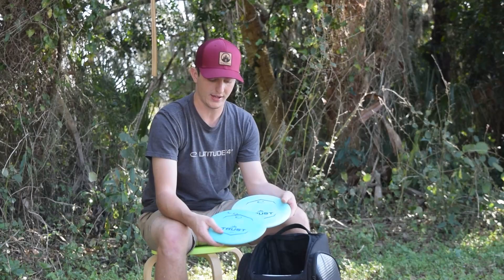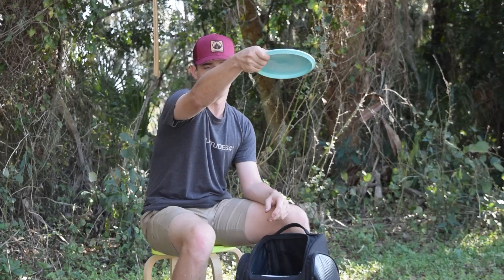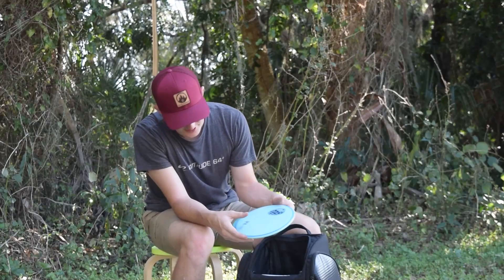Next, I have two Royal Trusts in my bag. I've got one that's been in my bag since I joined Latitude — it's really beat in now, so it's flat to understable. And then this Trust is just flat to stable. It feels really good in my hand and goes a mile for a mid range.